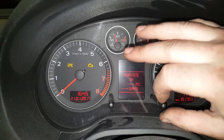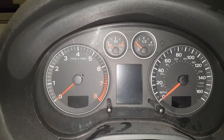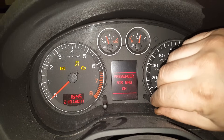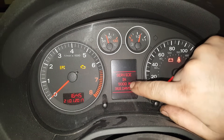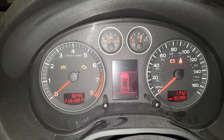You'll see the service end will clear, then switch the ignition off and switch it back on. If you pull, you'll now see that it's showing 9,000 miles and 365 days.